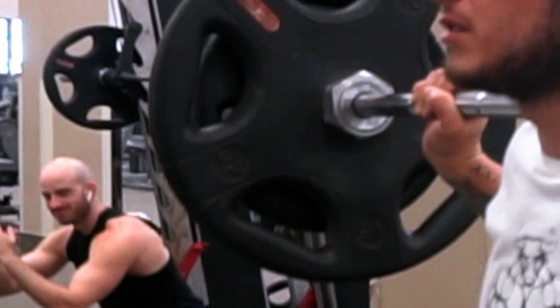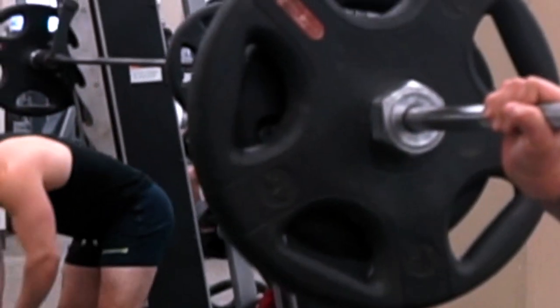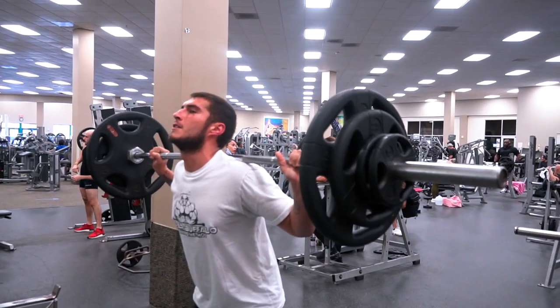Let's get three more. Power through them legs. One — two, a little lower, come on — last one.